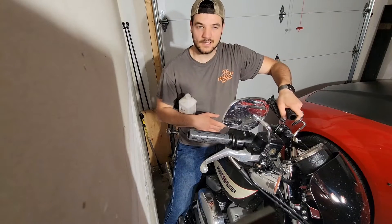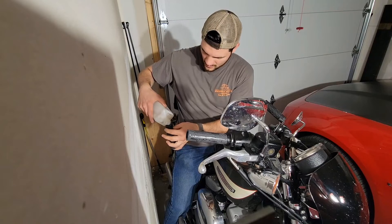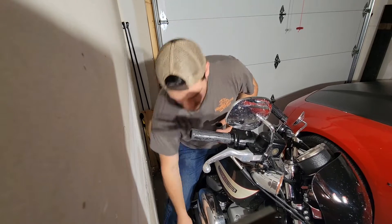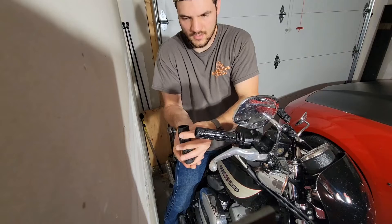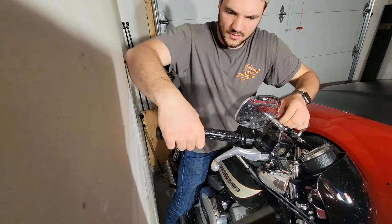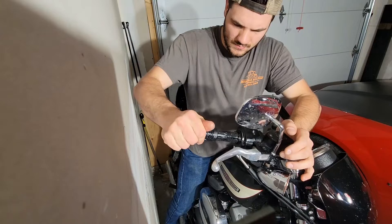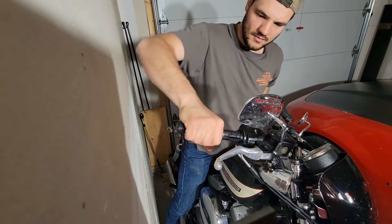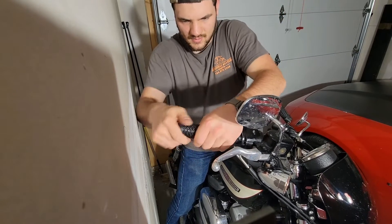We're going to do the old isopropyl alcohol trick. There is a hole in the bottom of these grips — you gotta use your pinky or whatever to clog it up, put a little bit in there, set it down on top of the bike, and pour a little bit on the bar too. Then we should be able to just push this fella around. As far as using glue, I know people do that, but I've also heard pretty good luck not using glue. We're going to try it without glue first.